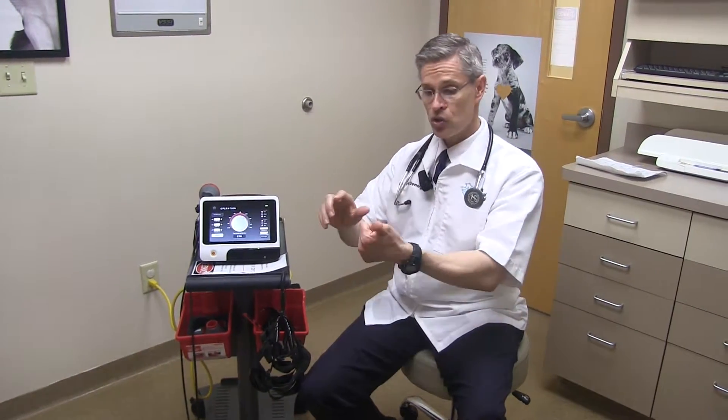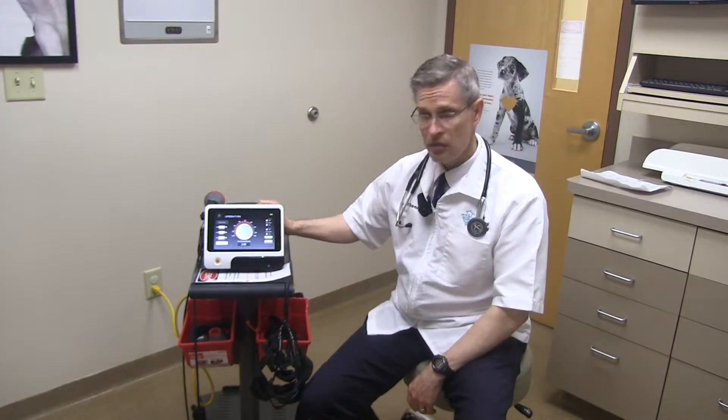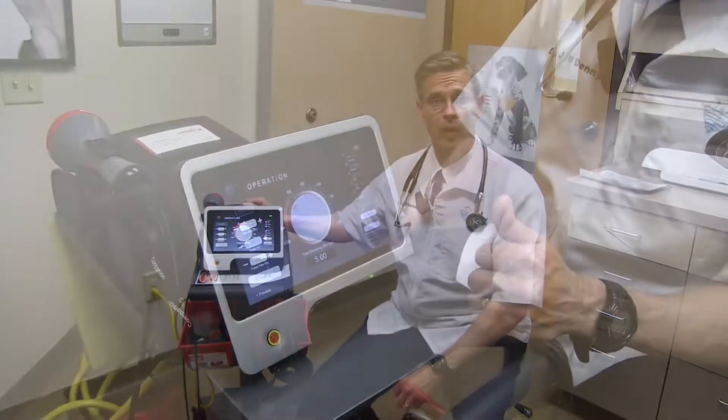I can come in and I'm controlling — I control the time, the number of watts, the number of joules — so that can all be done with the manual setting if you're an old timer like me.